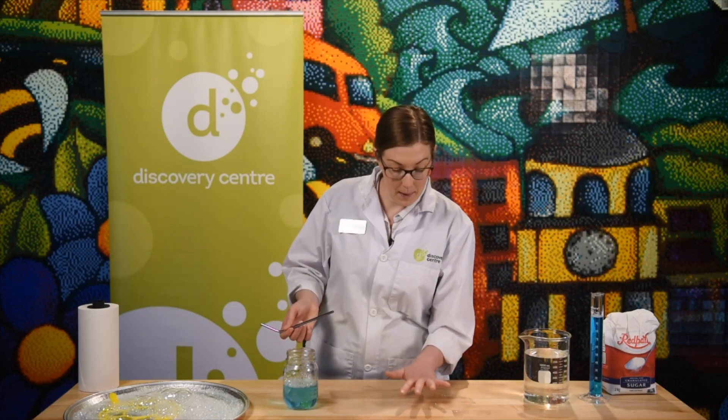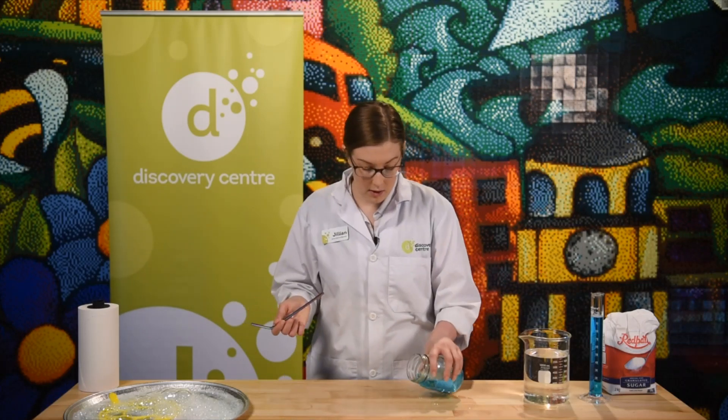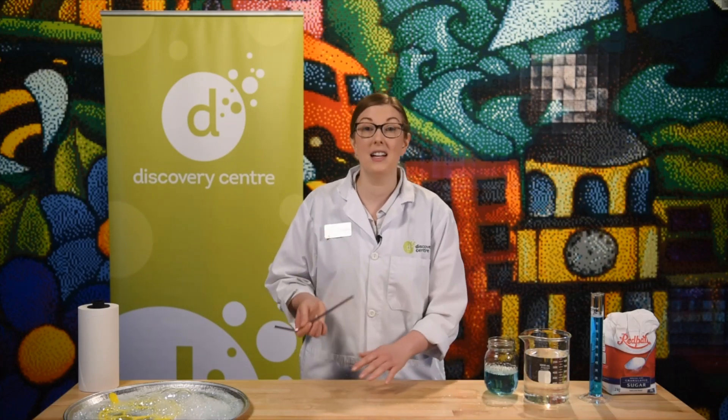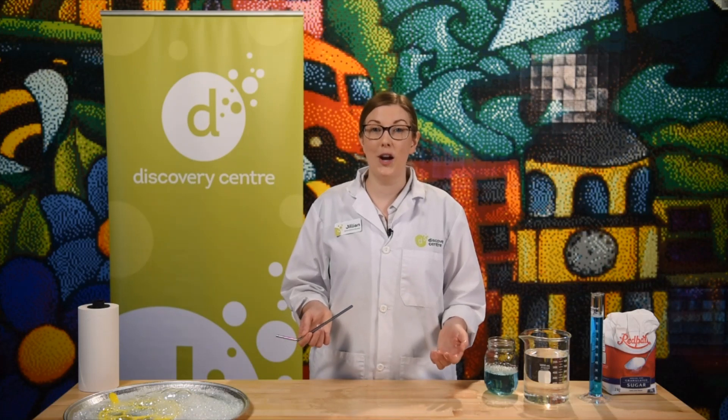Keep trying. You can always pop them, spread some more solution, and start over again. The fun part of science is that we can keep experimenting until we find what works just right for us.